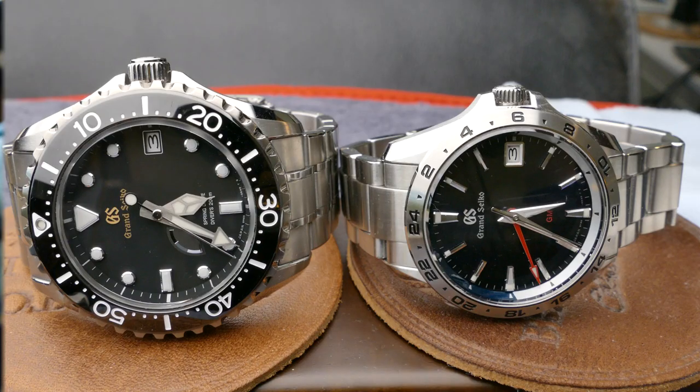As for Grand Seiko — most people who argue against it just don't know that much about it. I didn't know that much about it until I got the diver, the SBGA231, and then I really started digging into it. Now I'm like, why would I buy something else? It's not even a close call at this point.